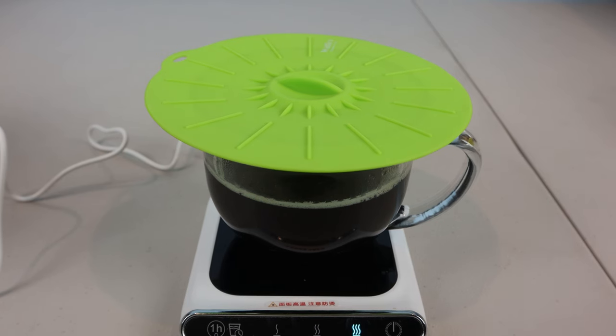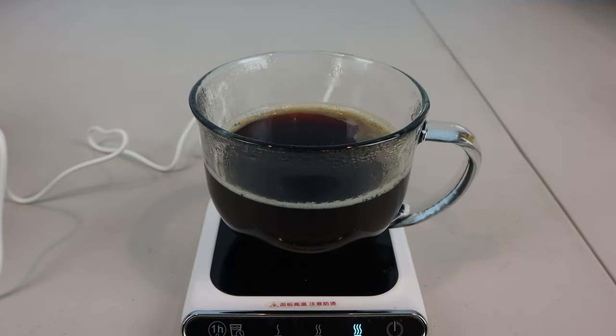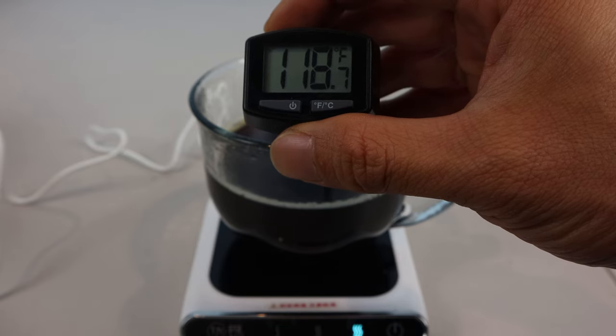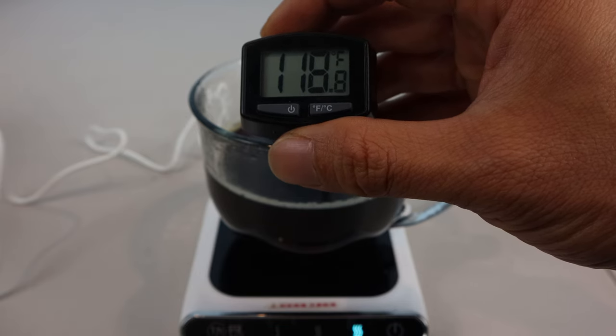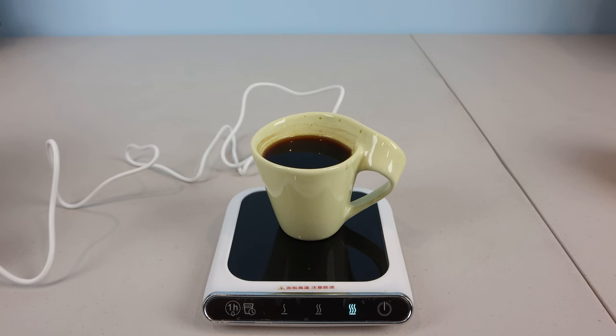To give it another shot, I covered the mug and left the hot plate on for another 30 minutes to see if there was any improvement in the performance, but the coffee ended up cooling off another 10 degrees over that time. So my overall feeling is that while it might slow down the rate at which your drink cools, it doesn't actually do a great job at keeping it hot, since the liquid never comes in direct contact with the heated surface, and any heat transfer would be hampered by the efficiency exchange between the cup and the liquid.